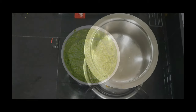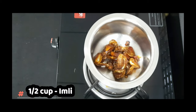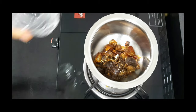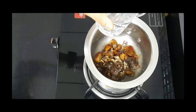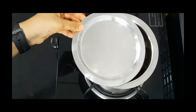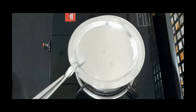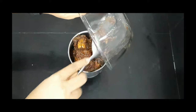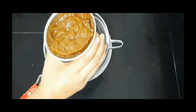For the imli chutney, I'll be taking half cup of dates and half cup of dried imli — you can adjust the imli and dates as per your taste. Then add water till it's submerged and boil it until it gets softened. Once the water is completely reduced, switch off the flame. Then add it in the mixer grinder, grind it to make a thick paste, and then sieve it.